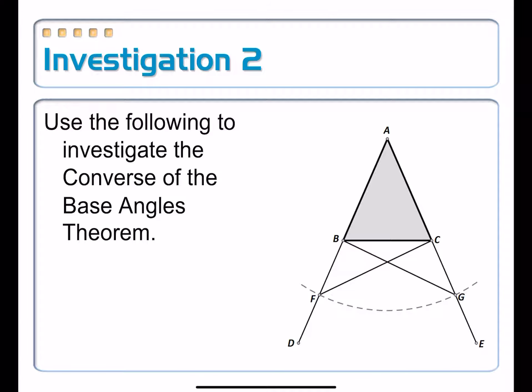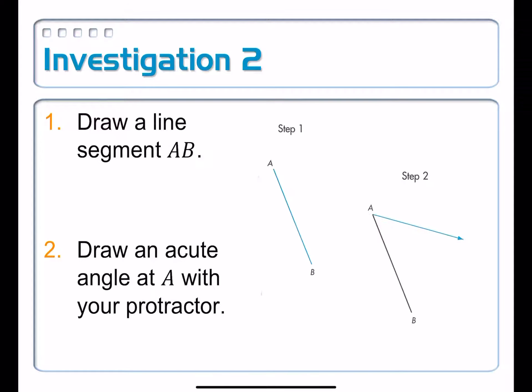You're going to need a compass and a straightedge in order to work your way through this investigation. You want to start with drawing a line segment AB.